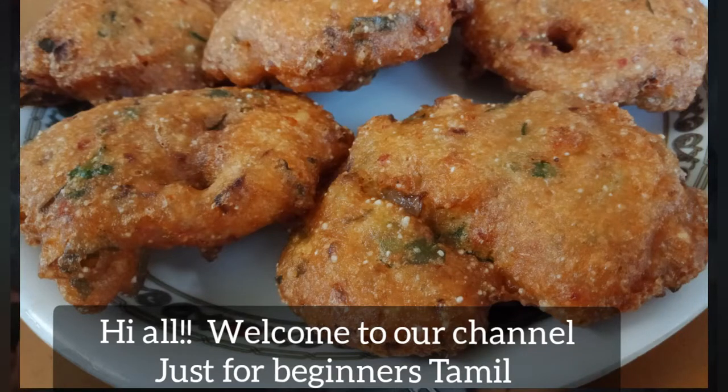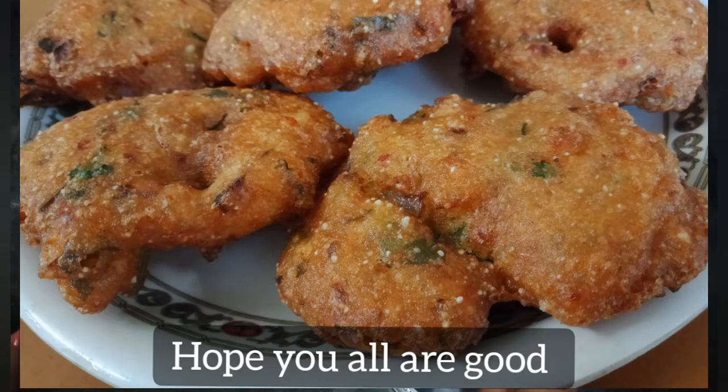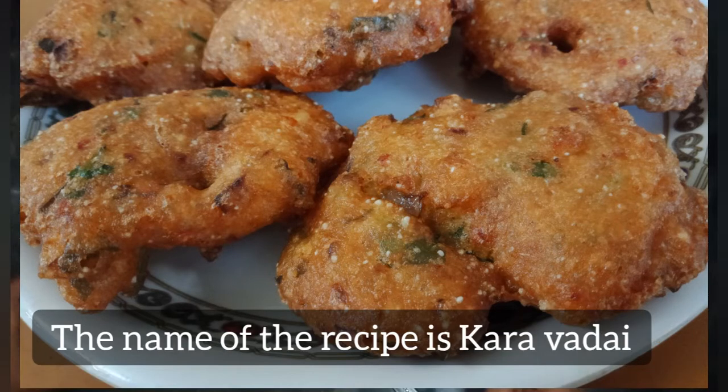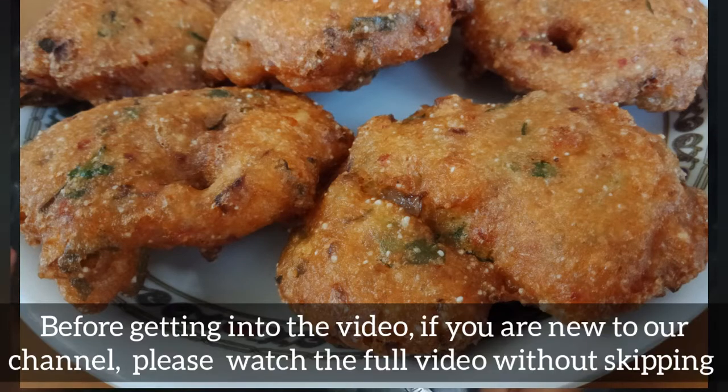Hello everyone, this is BGNs Tamil. How are you? We are going to talk about a simple snack recipe for beginners. This is the first time we are going to talk about our channel.